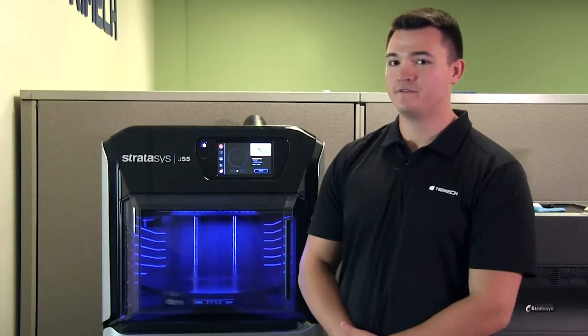Hi, my name is Dennis Barnum and I'm a 3D printing application engineer here at Trimec. Today I'm going to be taking you on a virtual test drive of the new Stratasys J55.